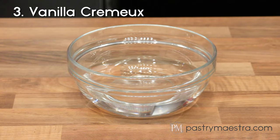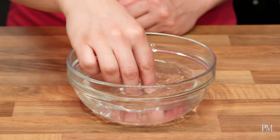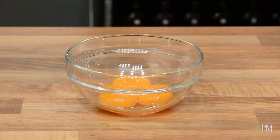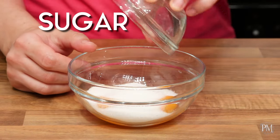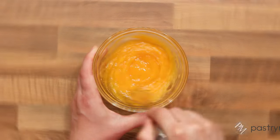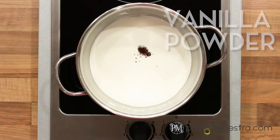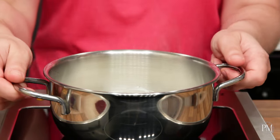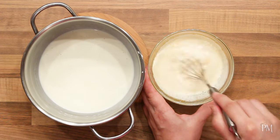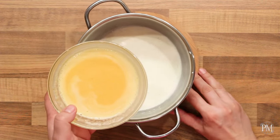Next I'm going to make vanilla creme. First I'll soak gelatin in cold water. As soon as it softens, I'll take it out and squeeze to remove excess water. I'll briefly whisk egg yolks with sugar. Then I'll put cream and vanilla powder into a saucepan and heat it up. When steam starts to appear, I'll remove the pan from the stove and temper the yolk mixture with approximately half of the heated cream, stirring well.